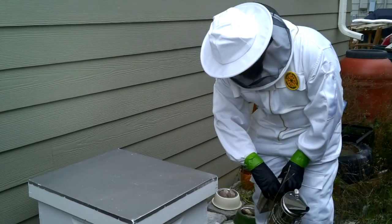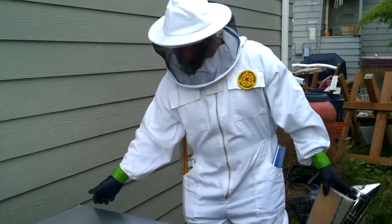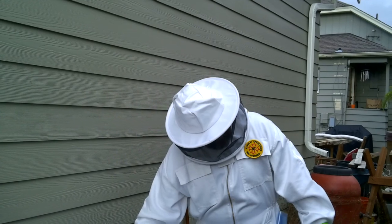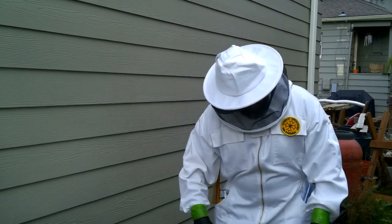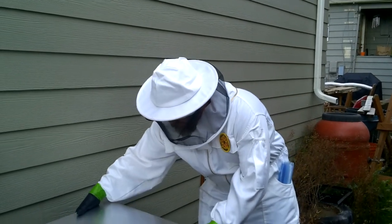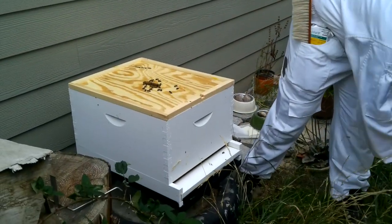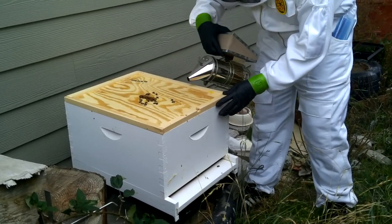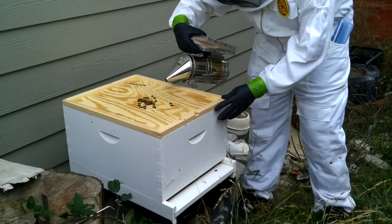One of the first things you'll notice as I address this hive is the second super is missing from the last video. What happened was I had knee surgery and didn't open the hive for almost four weeks. When I went back in, the super had been on for about two weeks before that, and there was no comb drawn out. That was a huge wake-up call.